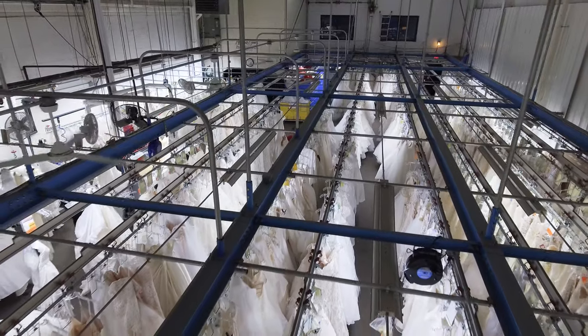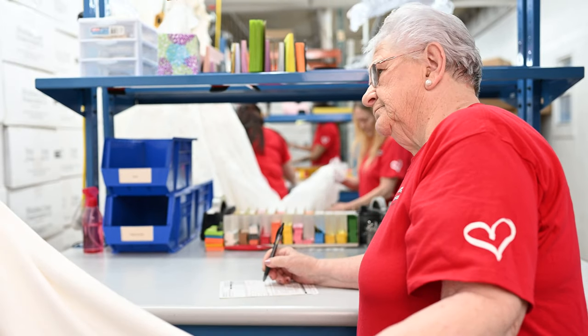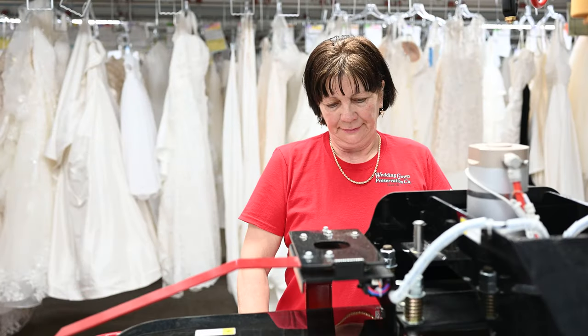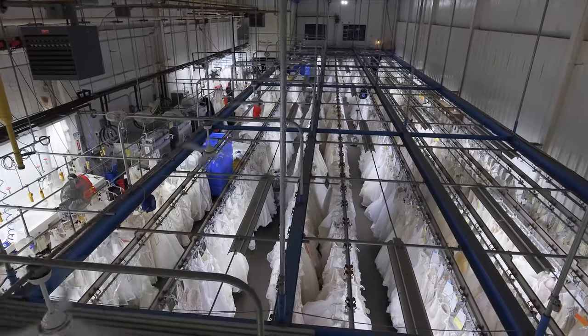Wedding Gown Preservation Company is the leader in wedding gown preservation, serving our brides since 1913. The Wedding Gown Preservation Company's kit comes complete with everything you need to easily package and ship your wedding gown to our facility, and have it delivered back to you, preserved with care, as an everlasting memory of your wedding.